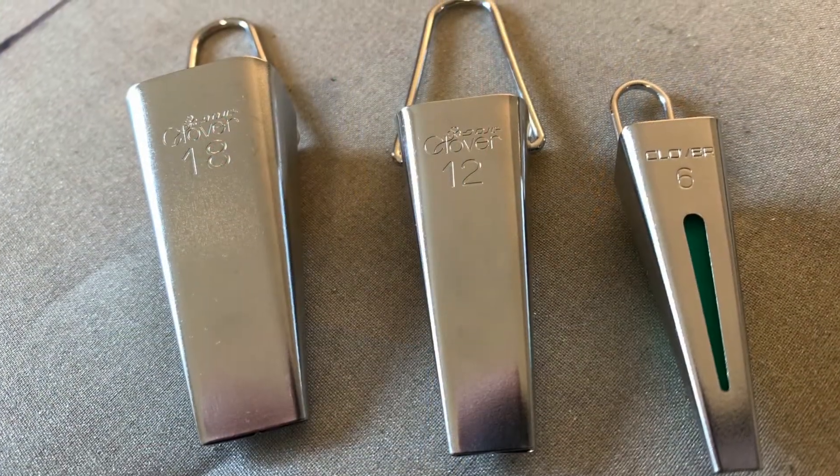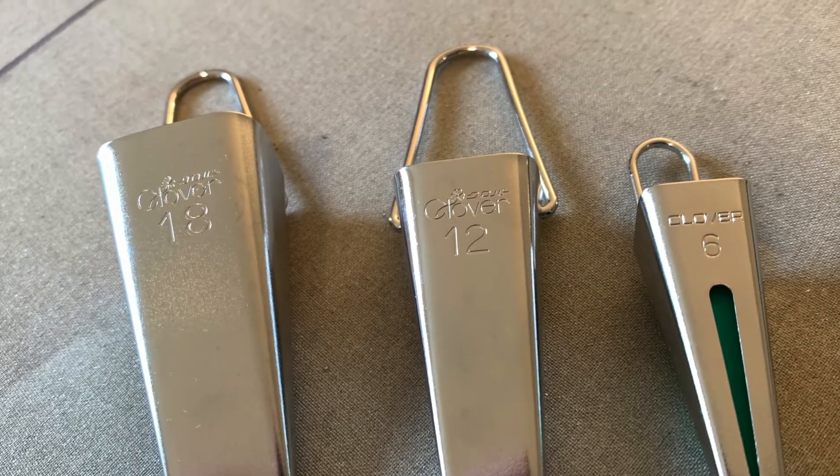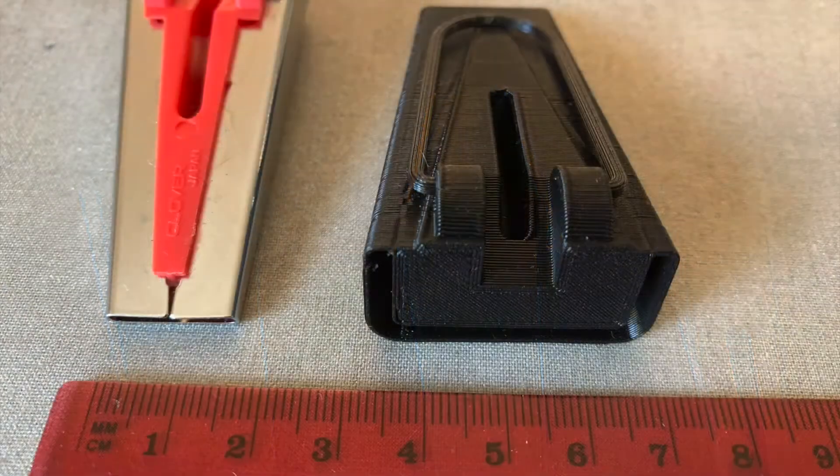These tape makers have a number etched into them, which is the width in millimeters of the bias tape that they make. Each bias tape maker has an output slot,